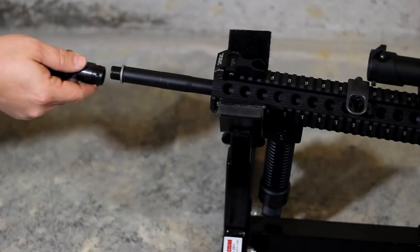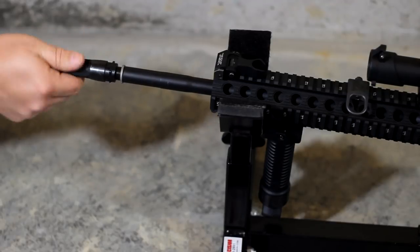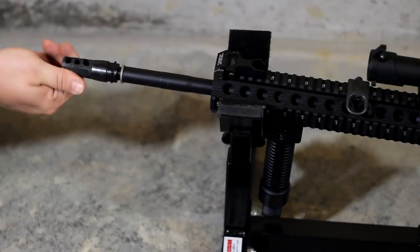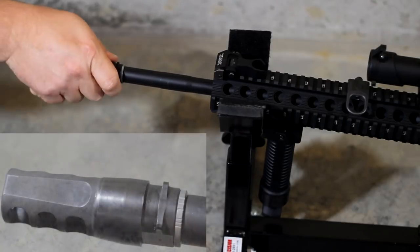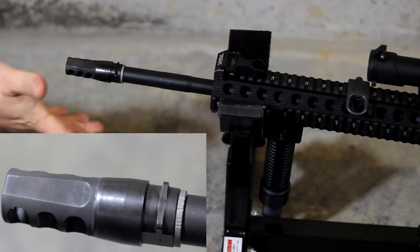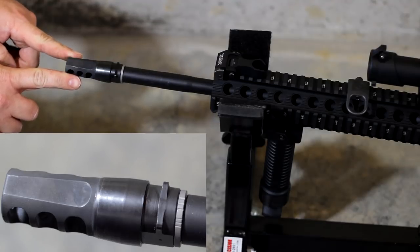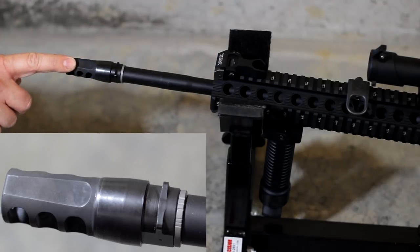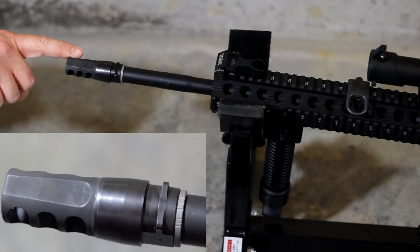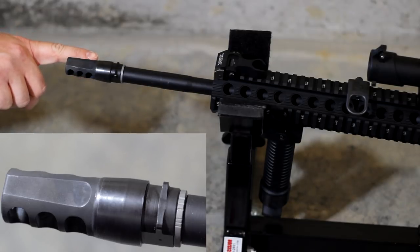Once you've got your Accu Washer on, go ahead and install the muzzle device you're trying to time. You just want to do that hand tight for right now — you really don't want to torque anything down, just get it snug with your hand. As you can see here, I'm out of time. These ports actually need to be perfectly sideways. To get that to happen, this port needs to come all the way around about 320 degrees.